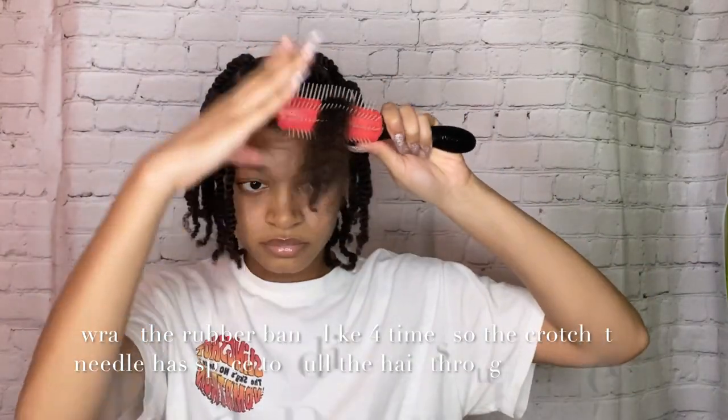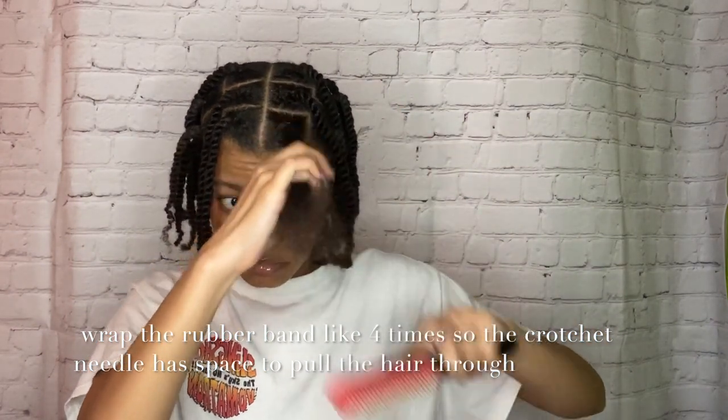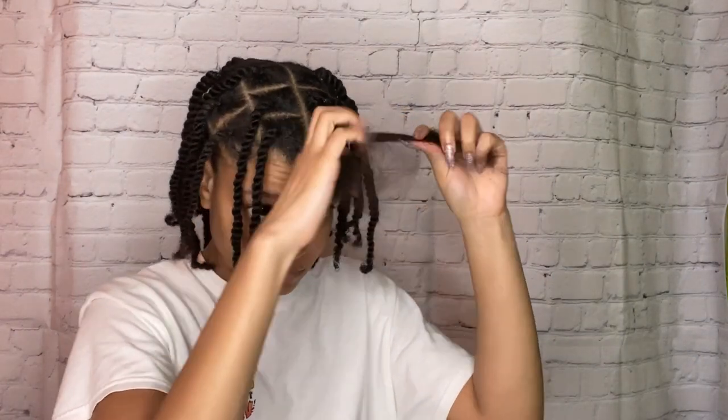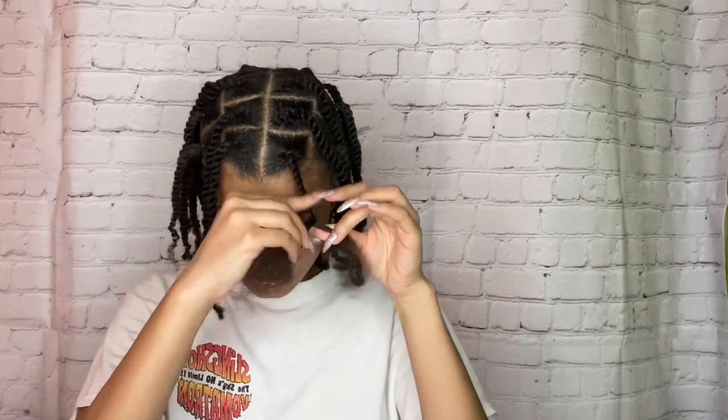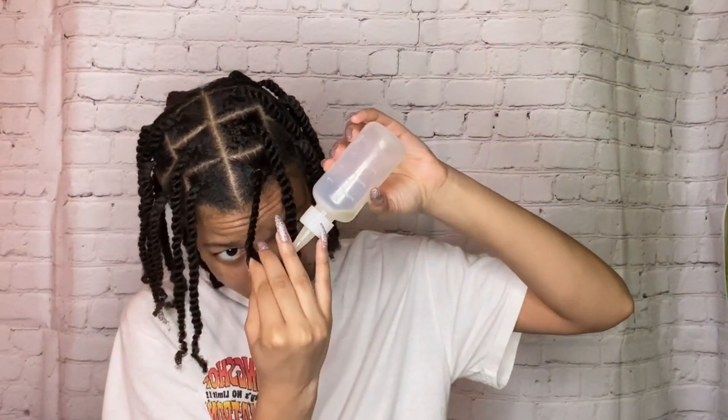You're going to put the rubber band around the hair probably like four times, but don't do it too tight because then the needle won't go through the hair. By the way, I deep conditioned my hair and put some curly cream in to keep it moisturized before starting, so it's not all dry when I'm combing it out. Then I added the mixture of oils towards the end of my twists so they can be nice and moisturized.